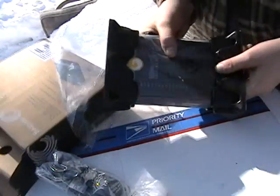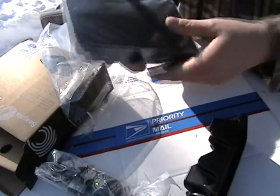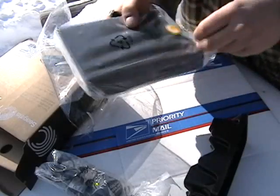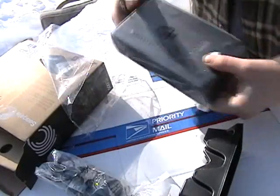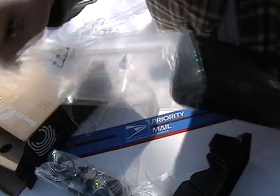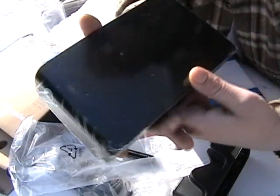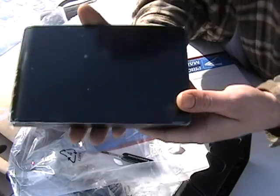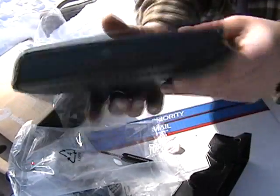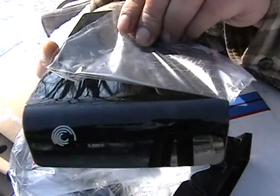And there's the actual drive right here — Seagate, however you want to call it. There you go, nice and slick. If you guys can see that, 500 gigabytes. Got two of them. Let me pull this off so you can get a look at how slick that looks.